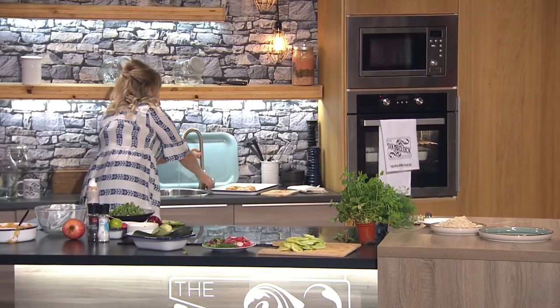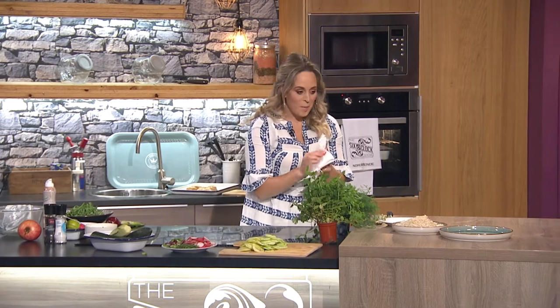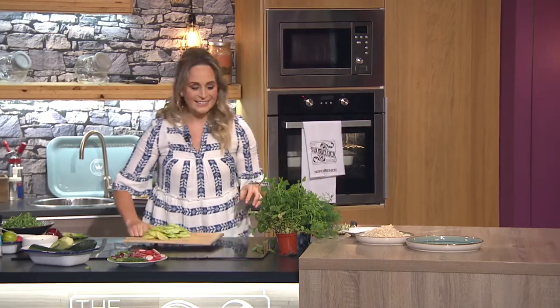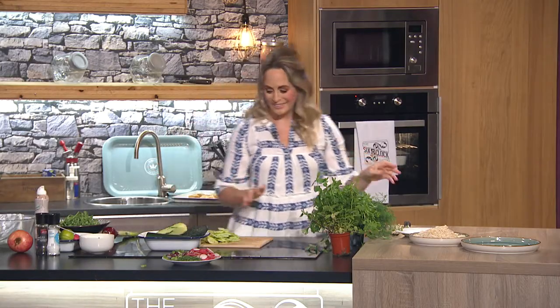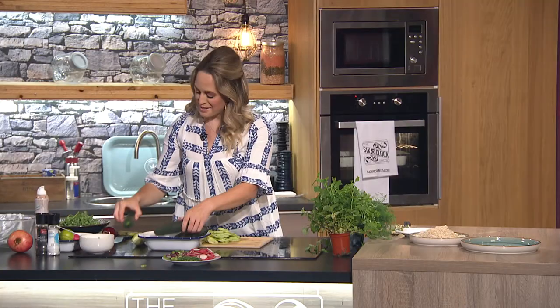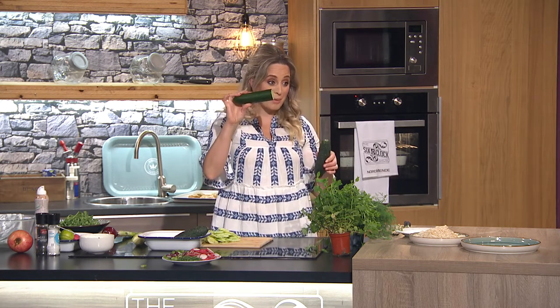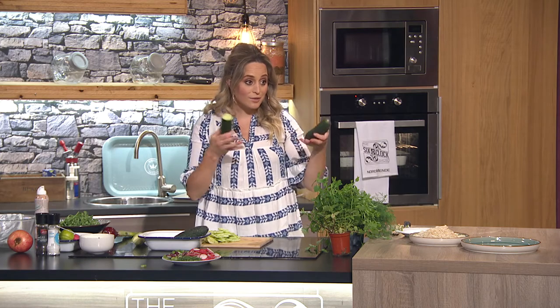Now we're going to make our salad — this is made in minutes. This salad is so different but has so much flavour. I've given it to six people who don't like cucumber and they now like cucumber because it kind of doesn't taste like cucumber, which is the nice thing about it. I want to show you two different types of cucumbers: I have a Kirby cucumber — a wild cucumber — and what we know classically from the supermarket as your English cucumber. A little bit of biodiversity, a little bit of sustainability — it's good to have a different variety.